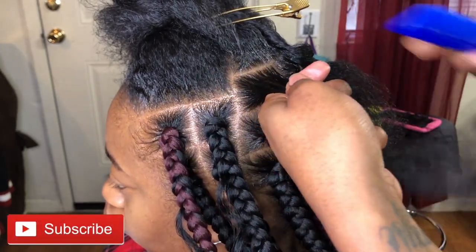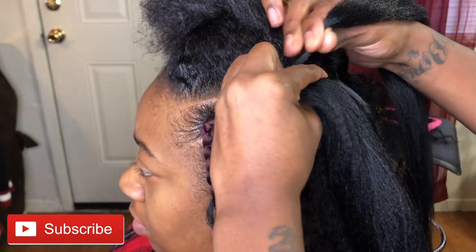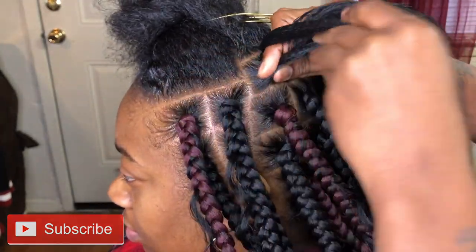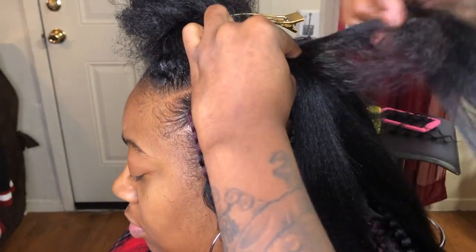So let's start braiding. Starting off, I do comb through the area that I'm about to braid to make sure the braid is smooth and you get to grip all of that. Then I attach the braid.